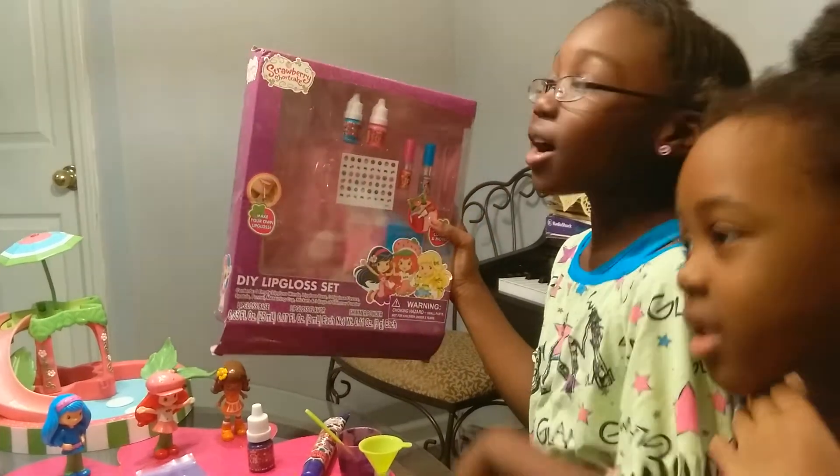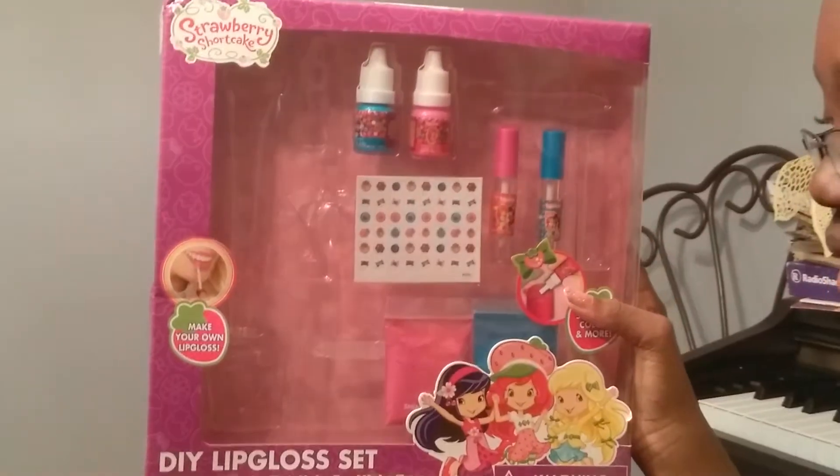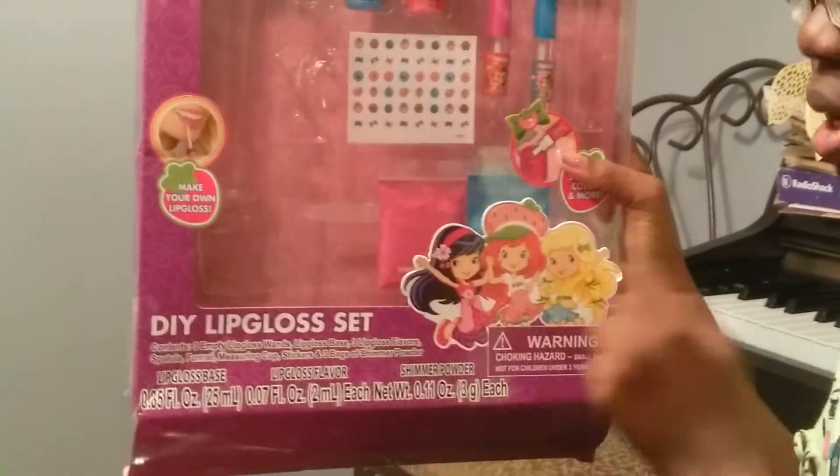Hi everyone, it's me, Superstar, and we're going to show you the Strawberry Shortcake DIY with Gloss Set. DIY means do it yourself.